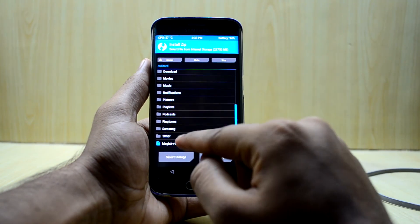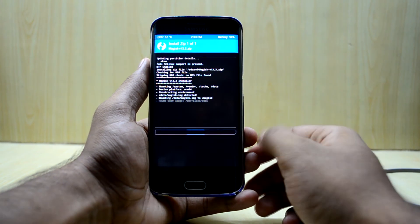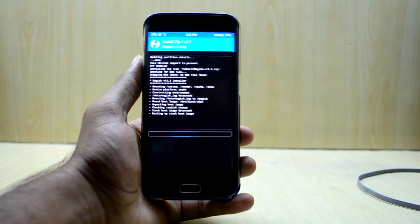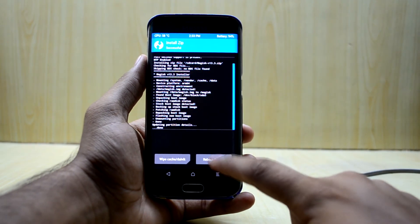Once in TWRP, go to Install, select the Magisk 13.3 ZIP file, swipe to confirm the flash, and then reboot the system.